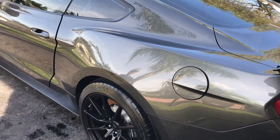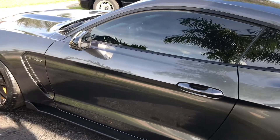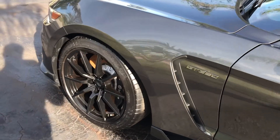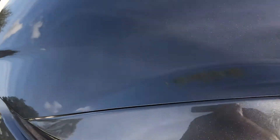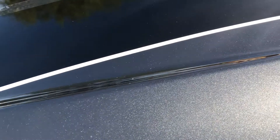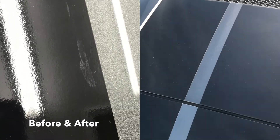We did a two-step paint correction on the top half of the Shelby — roof, hood, and trunk. The vinyl stripes had heavy marring on them and needed a two-step paint correction also. The sides of the car got a one-step paint correction process. After the clay bar process, the top part of the car received a two-step paint correction, while the sides just needed a one-step paint correction.